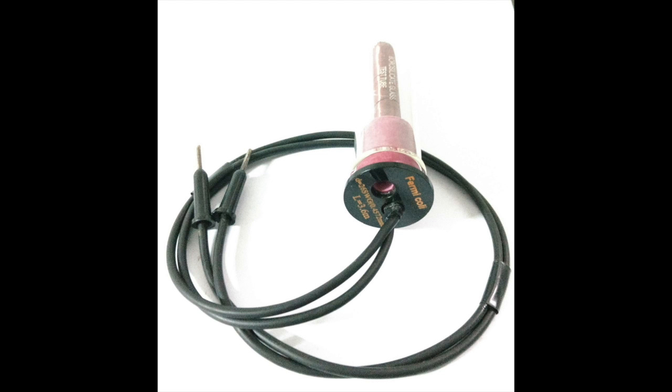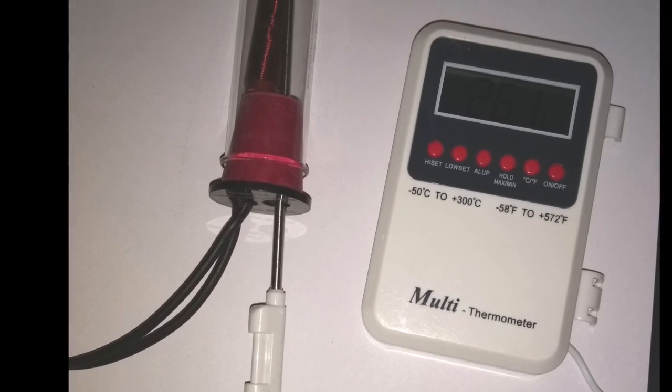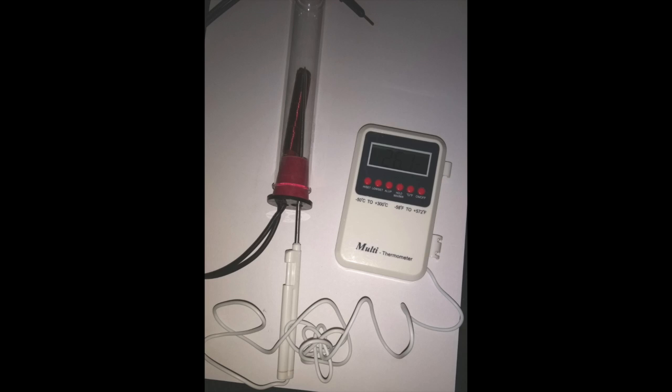This is a large test tube fitted with a rubber cork with two holes. You see here the wire connected to the coil already passes through one of the holes. After plugging the cork into the test tube, you will have to insert the probe into the vacant hole. Being tightly covered by the cork, the temperature will be uniform everywhere inside the tube. Being a good conductor, the copper coil quickly attains the same temperature as that of its surroundings inside the tube.